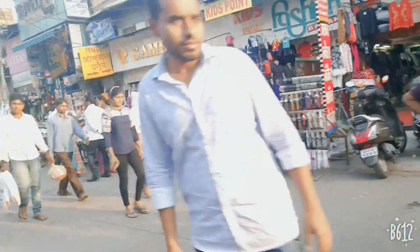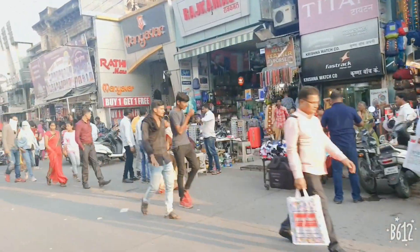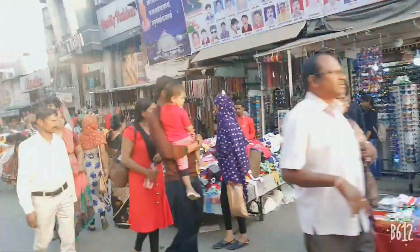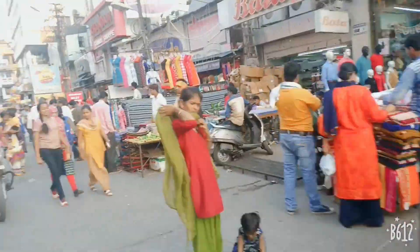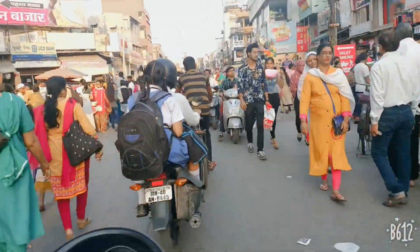Hello friends, welcome back to my channel, Mamta's blog. Today I am going to show you the Naampur Sita Buddy Market. It is a very big market, a very good market, and a very famous market.